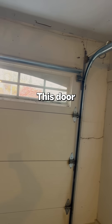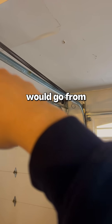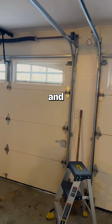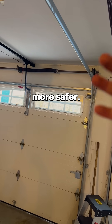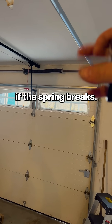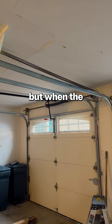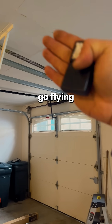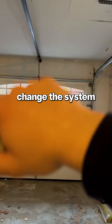This is causing restriction. This door currently has an extension system, meaning the springs go from the side. The door next to it has a torsion system, which is considered safer — there are two components that hold the spring when it breaks. With the extension system, you can put a safety cable in, but when the spring breaks it could go flying if the safety fails.